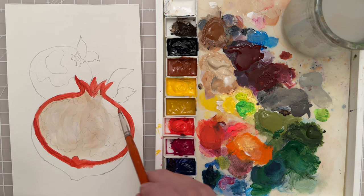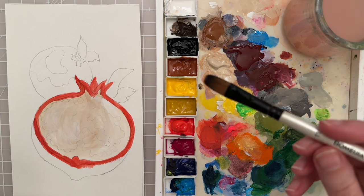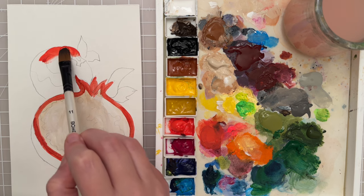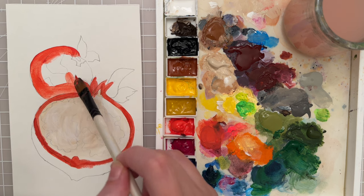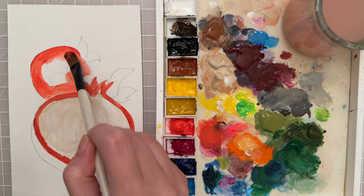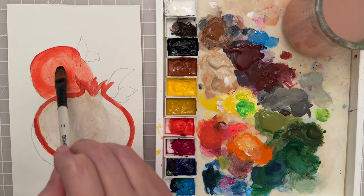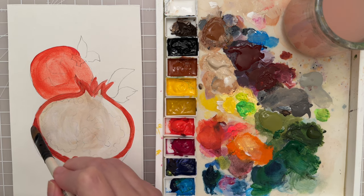Let that part dry and rinse that brush off. Let's move to the smaller pomegranate. I can take my size 11 filbert — if you have a smaller brush, maybe a 9 would be a little bit better. I'm going to take that bright red and cover the pomegranate in the back, trying to get a clean edge. I have enough paint on my brush and that's helping me get a nice clean edge.